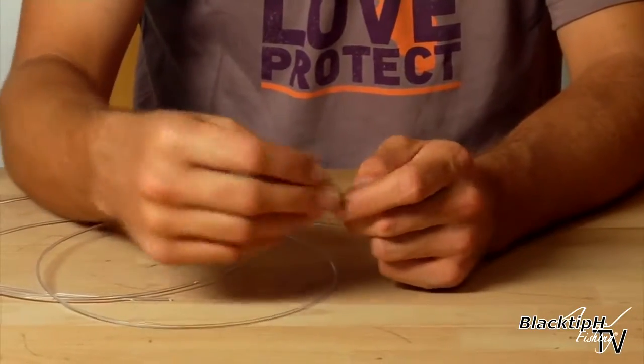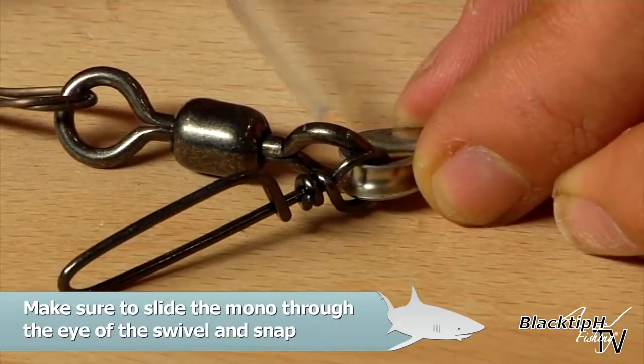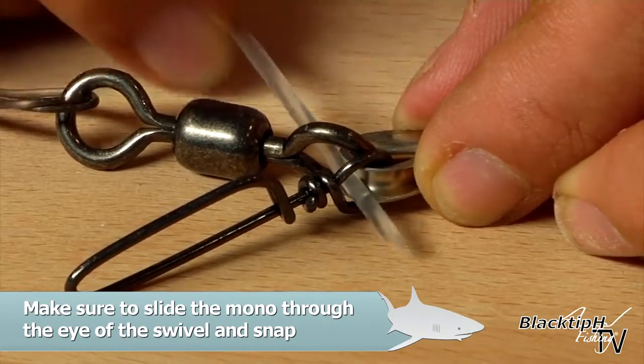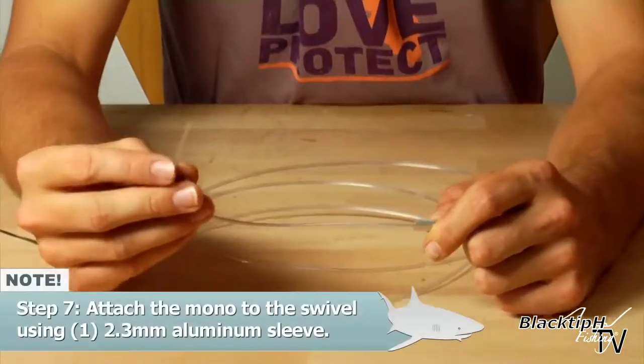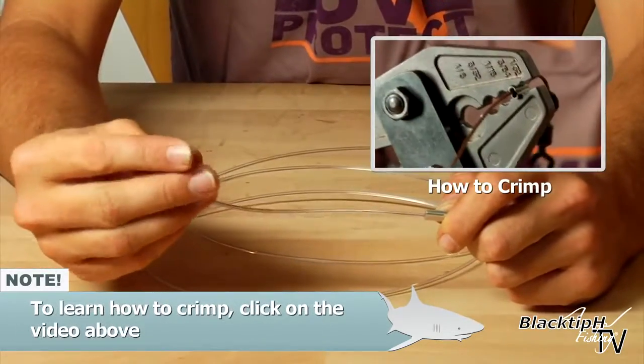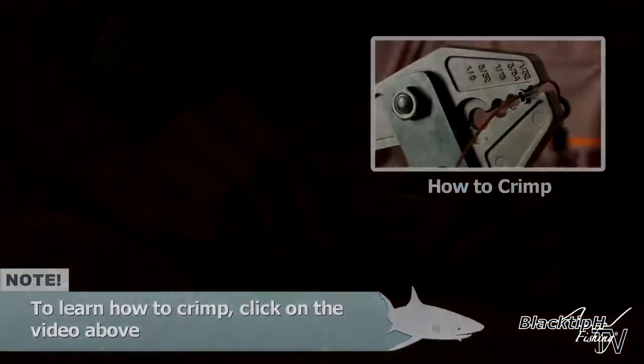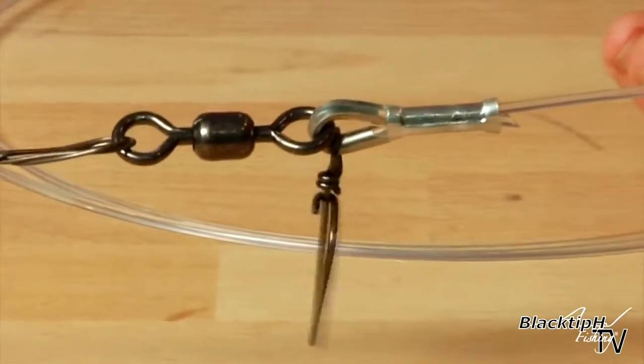Now we're ready to attach our monofilament. Take the crimp and slide it onto the mono. Make sure when you put the mono through the eye of the swivel that you also put it through the eye of the coastlock snap like so. Now we're ready to crimp. Now that's finished.